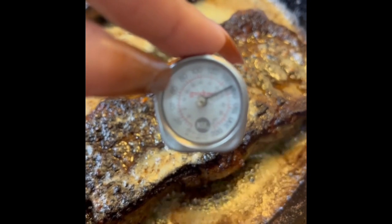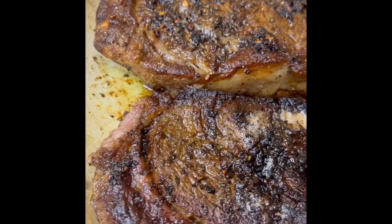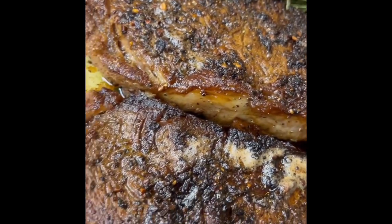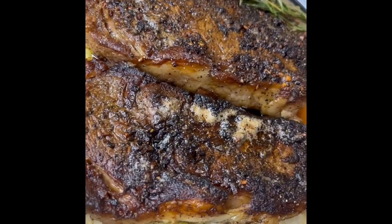Now I'm checking the internal temp to make sure that it is 150, because I'm making mine medium well. Once it's reached 150, you place it on a plate to rest so that you get all the juices flowing.